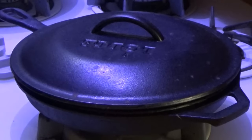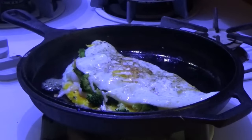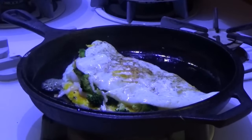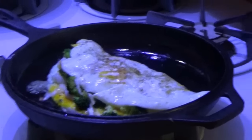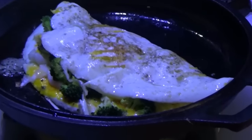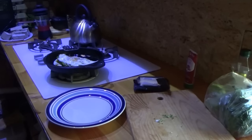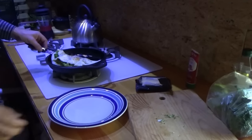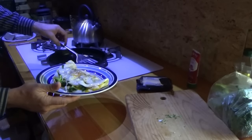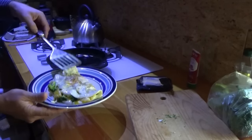Let's turn off the stove and check out our omelette. Oh yeah, look at that. See the broccoli steamed up nicely, the egg is cooked, the cheese is melted in. Look at that — that looks nice. Time to serve it up and try it out. Look at that, that's a nice sized omelette. Fresh, fresh from the homestead — the eggs. Nice and fresh, it doesn't get better than that.